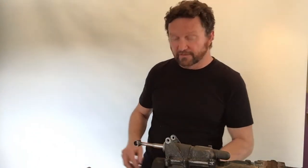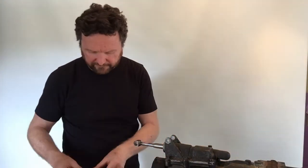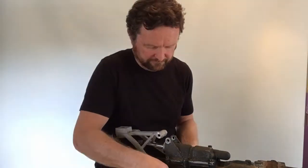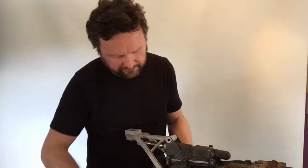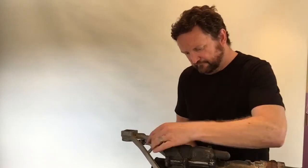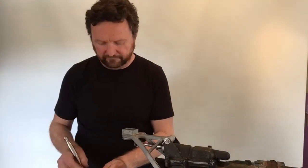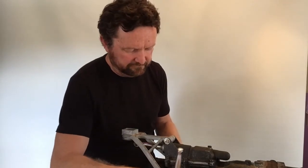With the housing installed, reinstall the frame. Get all the bolts in finger-tight before doing them up with the ratchet.